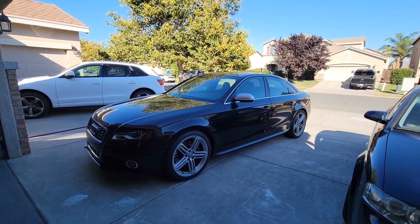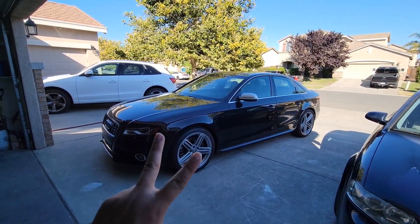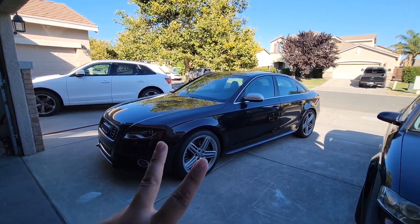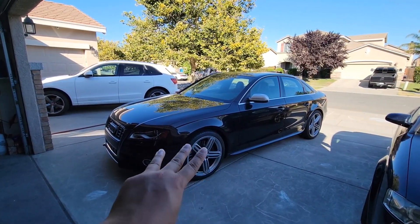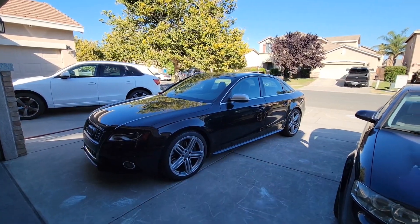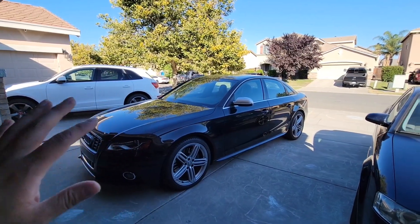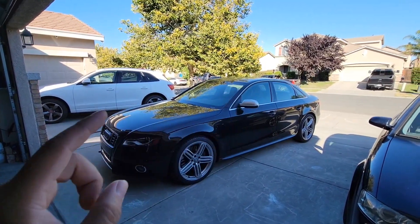Let me give you a few reasons why I always like to remove certain emblems. One reason is because it gives the car a smooth, clean, finished look. The second reason is it gives it a sleeper look — people will just be expecting it to be like an A4, the slower of the Audi A-line. And three, you'd have fewer crevices for dirt and debris to get into among the surfaces of the paint.